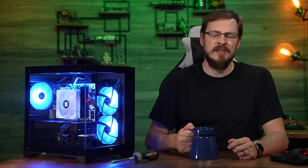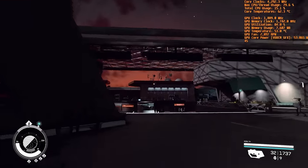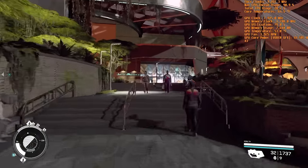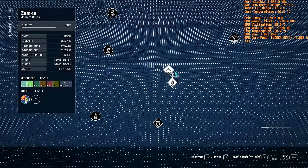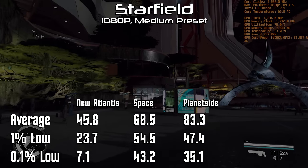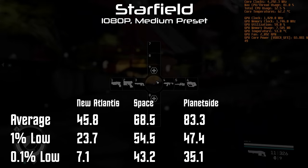And finally, we come to Starfield — pretty much the most demanding game that has ever been made and released on PC. I'm not expecting the world of this game, and as long as the system's able to run it at all, I'll chalk that up as a win. We ran at 1080p medium settings with FSR 2.0 enabled just to show what is capable if you don't mind the occasional graphical anomaly. Starfield is such a diverse game that you really can't give it one set of benchmark numbers. One of the most demanding areas is the New Atlantis spaceport, where we see an average of just 45.8 frames per second, a 1% low of 24, and a 0.1% low of 7. Luckily, no action of any consequence ever really happens in the New Atlantis spaceport, so as long as you can muster through with a 0.1% low of 7 frames per second, the game is still perfectly playable.